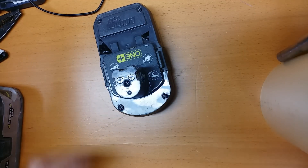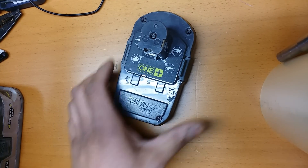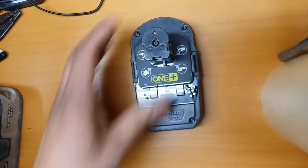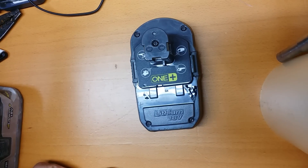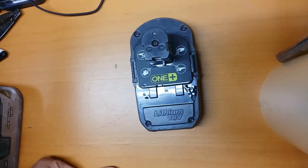Hey YouTubers, I'm going to show you how to revive a RYOBI lithium 18-volt battery — this will be a P102. What happened was, I put it in the charger because it went dead, and I totally forgot it for a whole week. When I was going to use the battery, it was completely dead and I tried to recharge it on the charger.